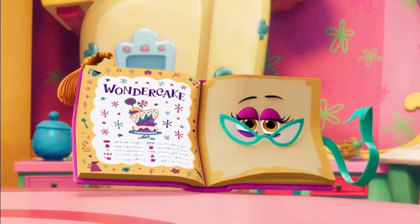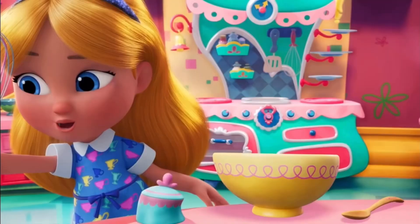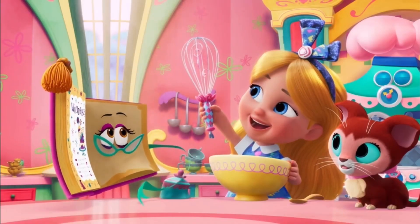I think you could use something a little swirlier. Like this! Where there's a whisk, there's a way! Now you're getting it!